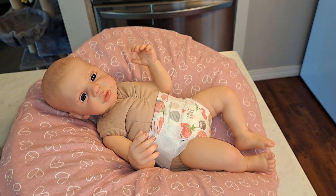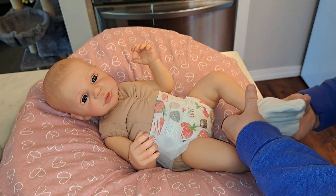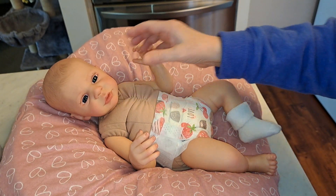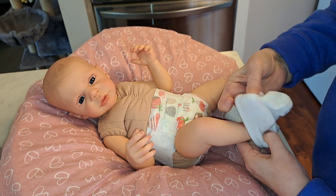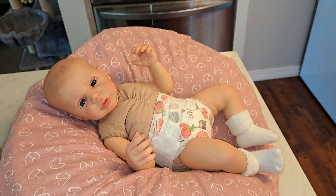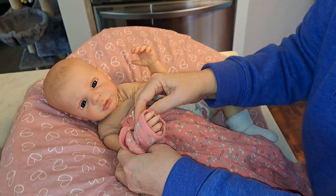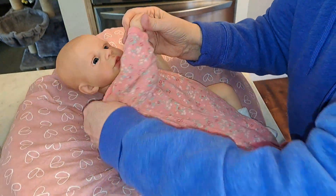I did look it up — she's 5 pounds and 12 ounces. So she's a good-sized baby, but she's little in the fat. I have a question for everybody, and I have both types. Are you more fond of painted hair or rooted hair, or doesn't it matter? Do you only have one type of doll?